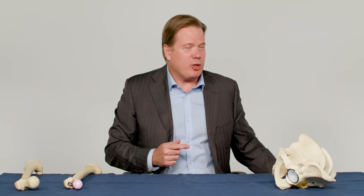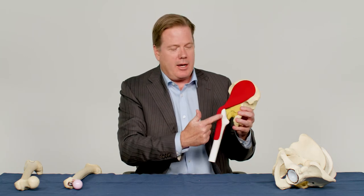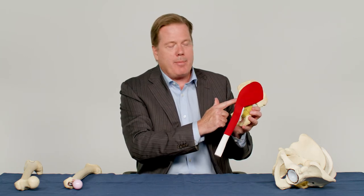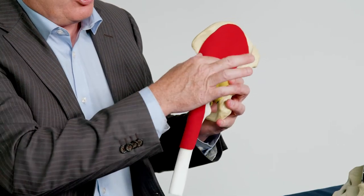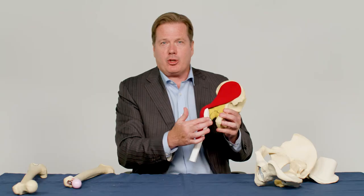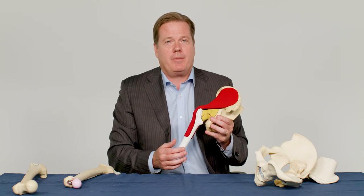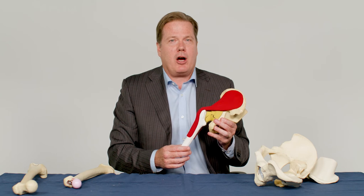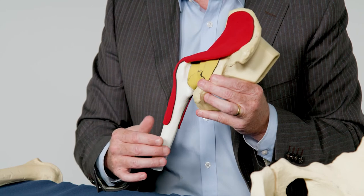Hip replacement surgeries are most commonly performed through either an anterior, a lateral, or a posterior approach, all relative to the gluteus medius or abductor muscle. The surgical approach affects how the patient is positioned during the surgery and what kind of precautions or movement restrictions the patient must follow after surgery.